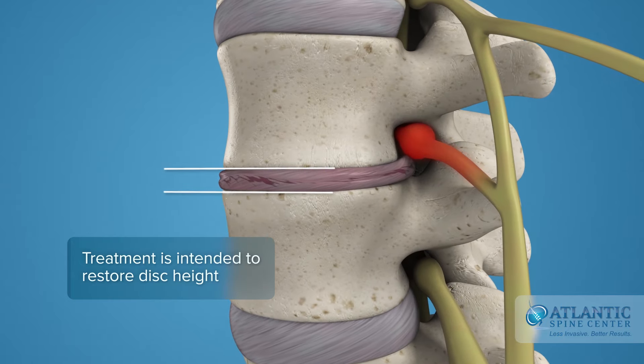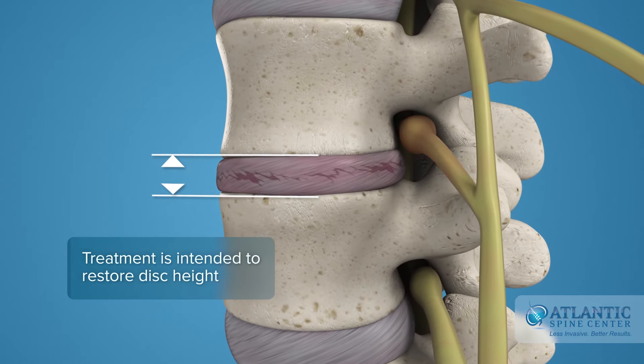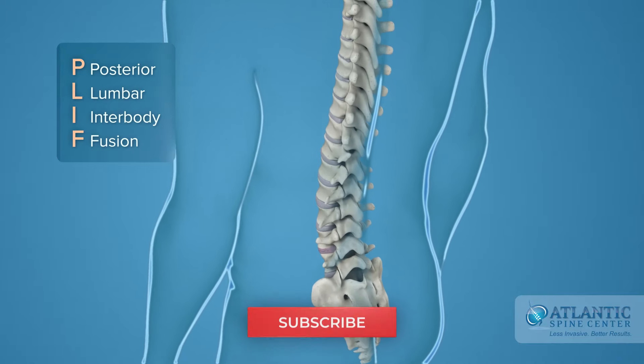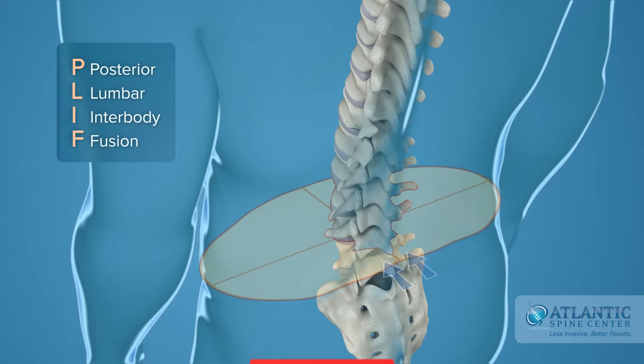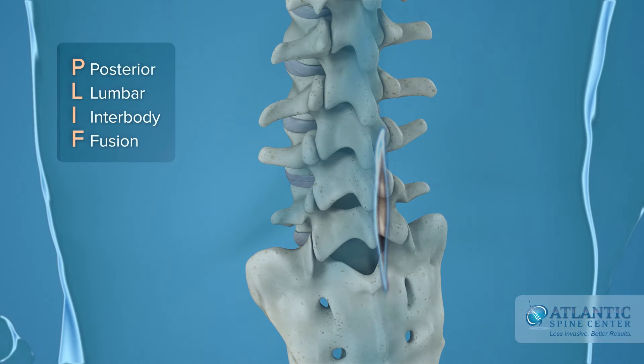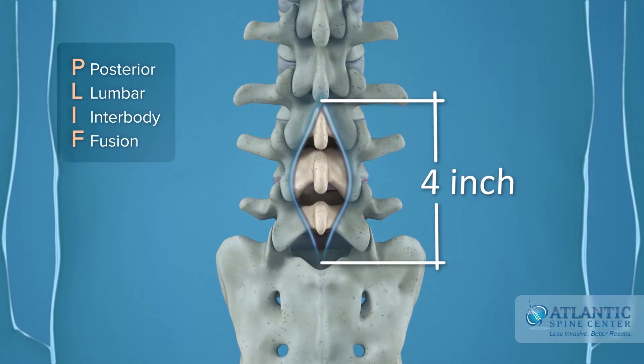Disc disease treatment is intended to re-establish the height of a disc and stop movement to alleviate pain. The PLIF is defined as posterior lumbar interbody fusion. This approach requires a 4 to 6 inch incision in the center of the back to access one or two levels.